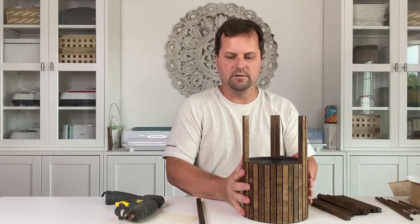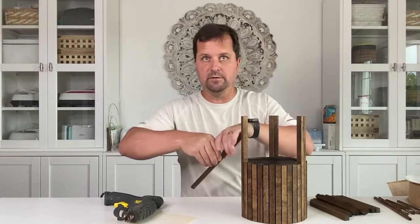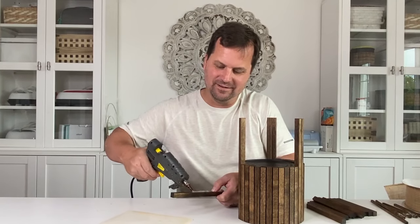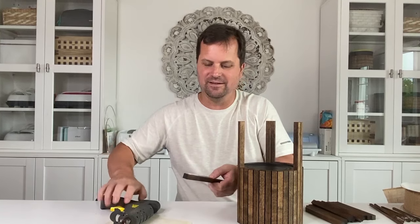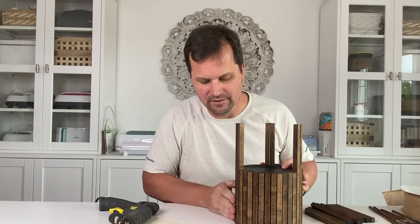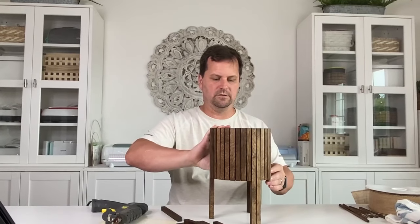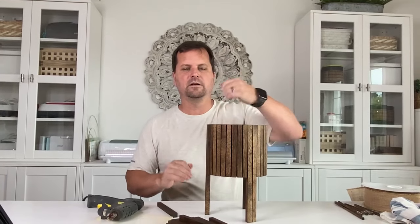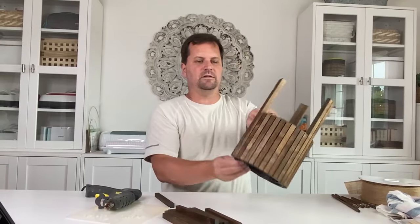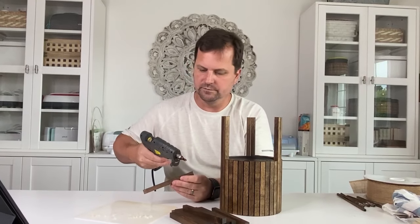It looks awesome. Thanks to Pinterest. That's how it's gonna look — that's gonna look awesome. Good job, good job on hoops, thank you.